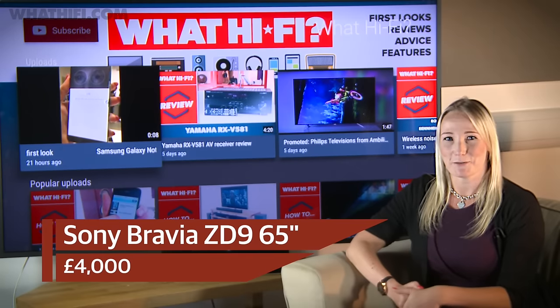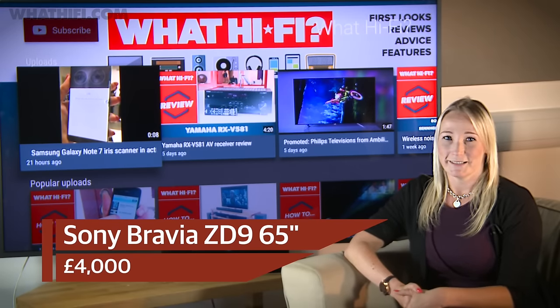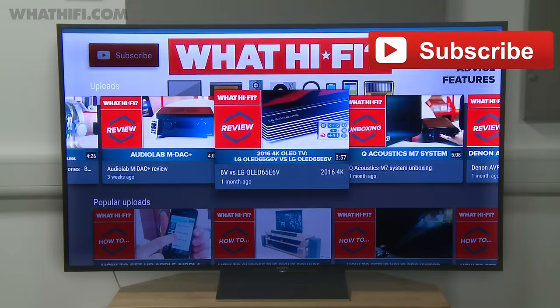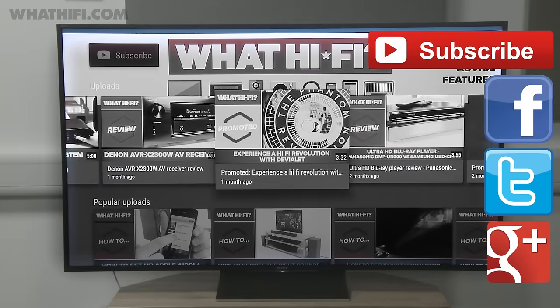So, are you tempted by Sony's ZD9, or have one of its competitors caught your eye instead? Leave us a comment below and if you've liked this video, do give it a thumbs up and don't forget to hit subscribe. You can get us on all of the social media channels — like us on Facebook, follow us on Twitter, or add us on Google+.